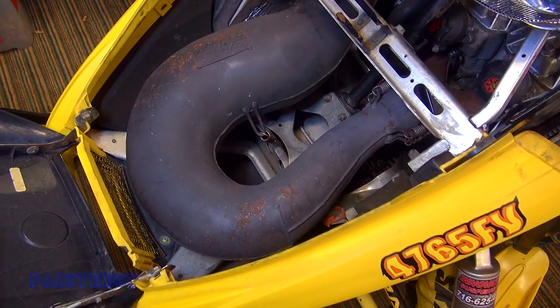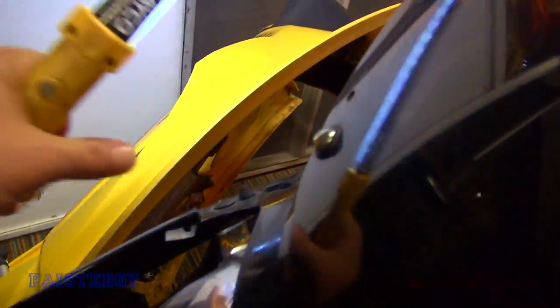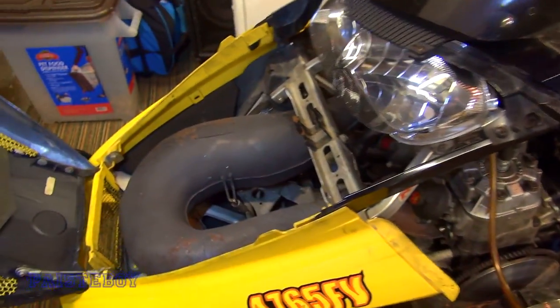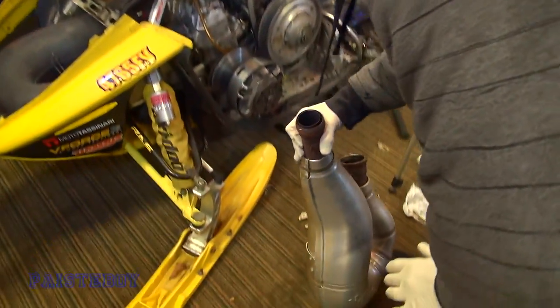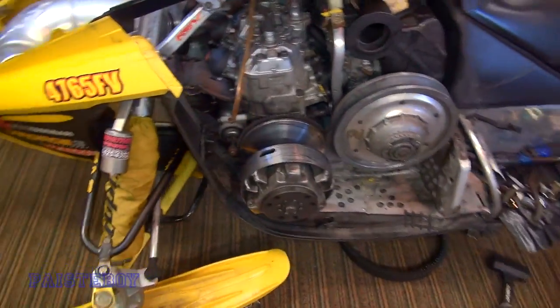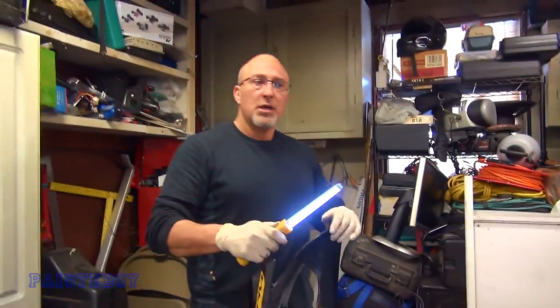So right now it has a full Dynaport expansion chamber on it and this thing is loud — the muffler is also a Dynaport. We don't have a stock can, but Gary had a stock expansion chamber so we're going to put that on now. Gary's not here with us but he did give us this pipe. The can is fully attached, and all we have left to do is put the side panel back on. Don't forget to connect the breather hose. We've got that original secondary clutch, and we're going to put the belt on, panel, and give it a start.